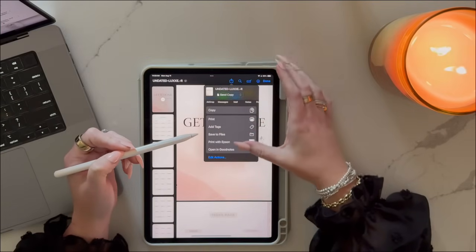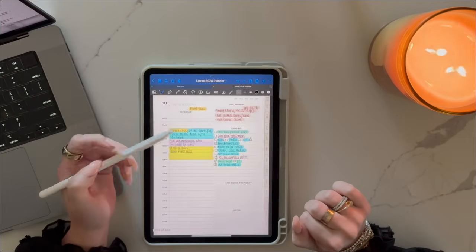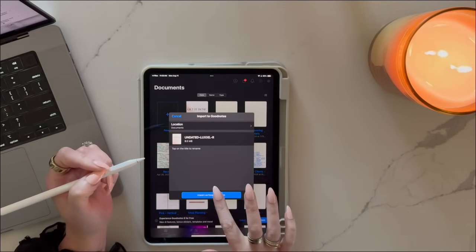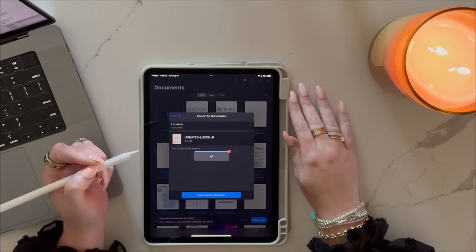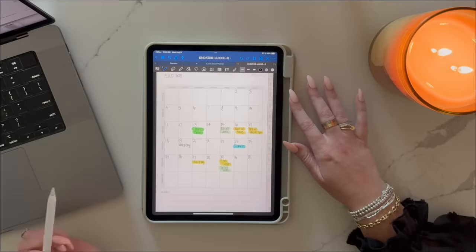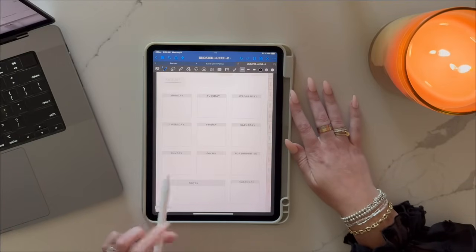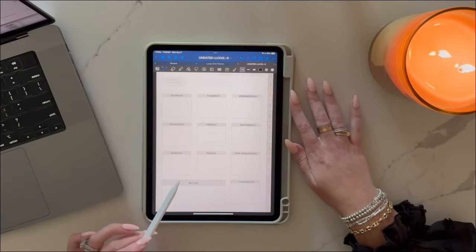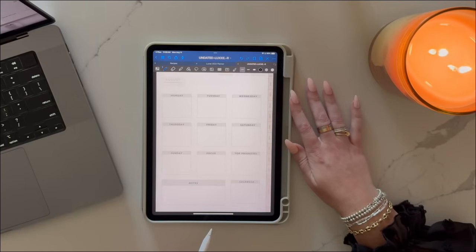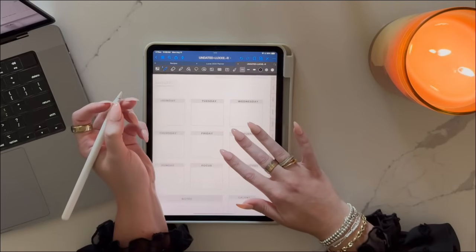That's why I designed this to be the perfect blend of structure and creativity. In this video, I'm going to show you how to upload this planner into GoodNotes, how to navigate it using clickable monthly tabs, the monthly setup, weekly breakdown, and daily schedule features, and my favorite tips to customize it so it works exactly the way you want it to. Whether you're brand new to digital planning or you've been at it for years, you're going to leave here ready to dive in and love every second of it.